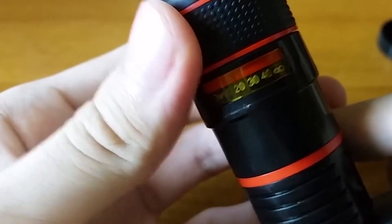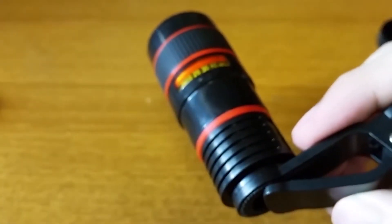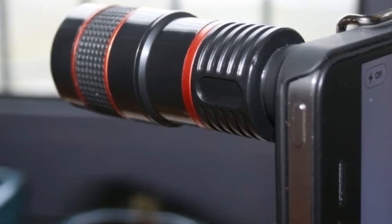This gadget comes with a clip which you can affix to your smartphone device. You will need to attach the scope to this clip, then simply slide it over your smartphone camera and you will be all set to take high-definition images of far-away objects. As you can see, the lens has zoomed into the distant building ahead and is displaying a clear picture on the smartphone screen.